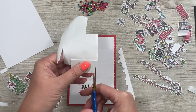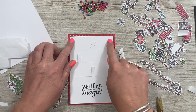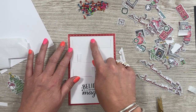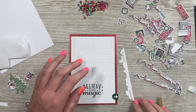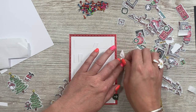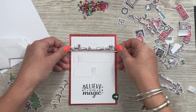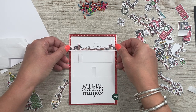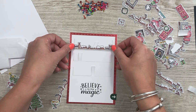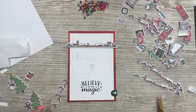You can disguise all the slots — as long as the mechanism has got space to move, you can hide everything else. Take the backing off and have the rooftop just like so — I'll trim off the sides in a moment.